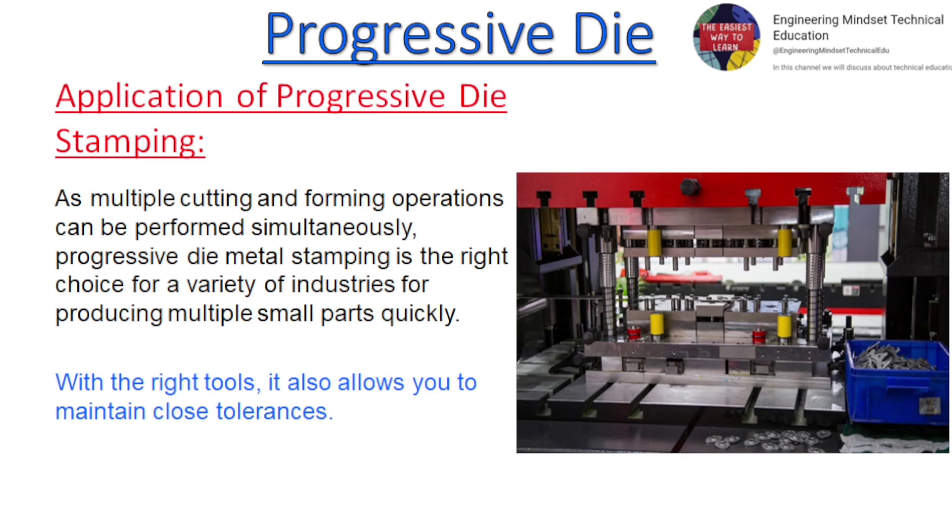Application of progressive die stamping: as multiple cutting and forming operations can be performed simultaneously, progressive die metal stamping is the right choice for a variety of industries for producing multiple small parts quickly. With the right tools, it also allows you to maintain close tolerances.